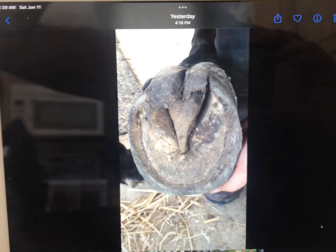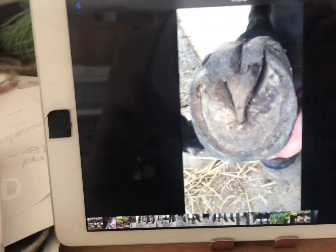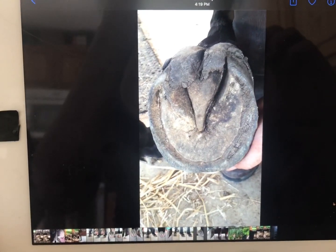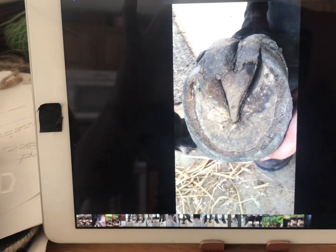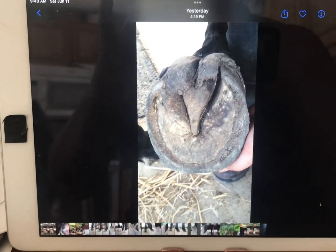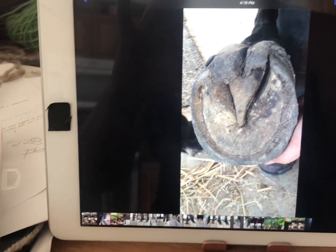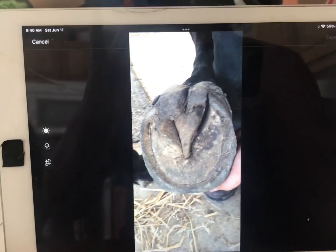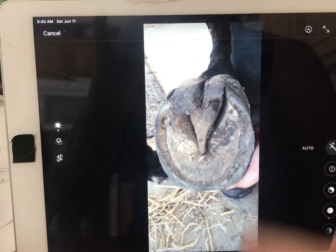This video is to show how I do the markups for trimming. I'm using my iPad, just using the photo app. I go to Edit and click on this little pencil tip.